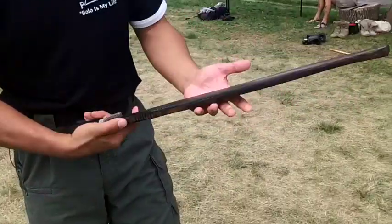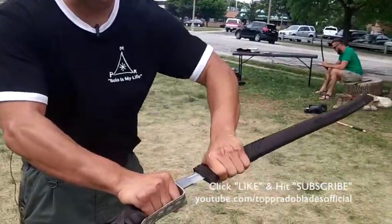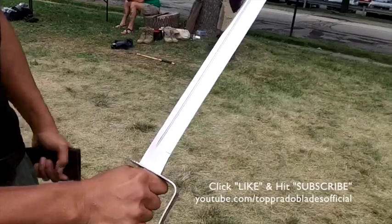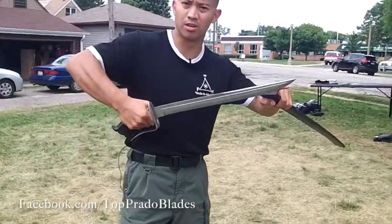Here we have the Kamagaong hand-carved wood sheath — a beautiful dark wood, also known as iron wood. Here we have the Dejon Pele. Notice the design of the blade. It is unlike the Talibang and the Ganunting where it slightly has a forward curve.